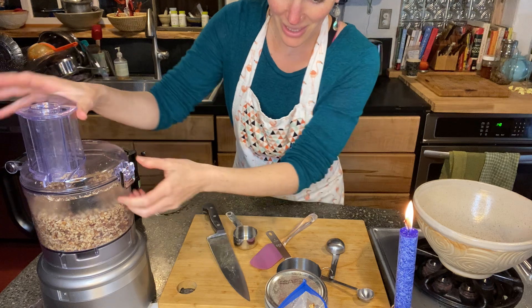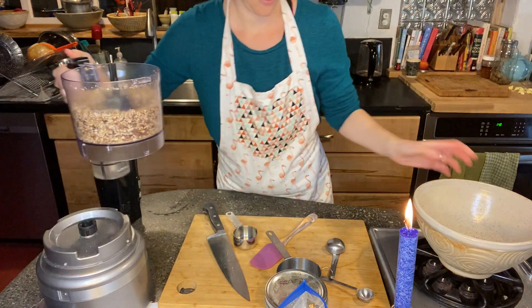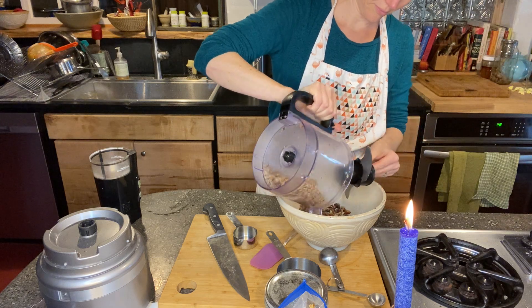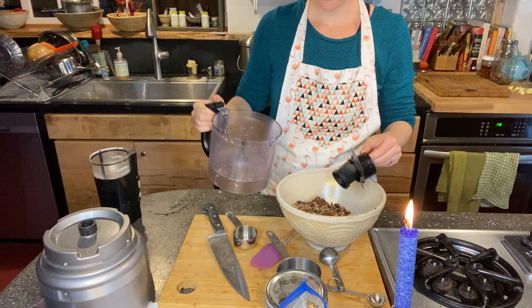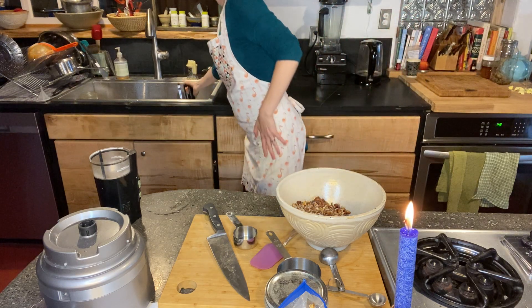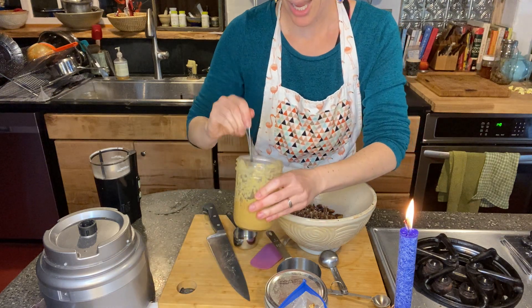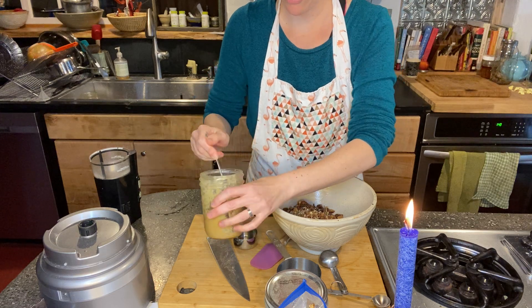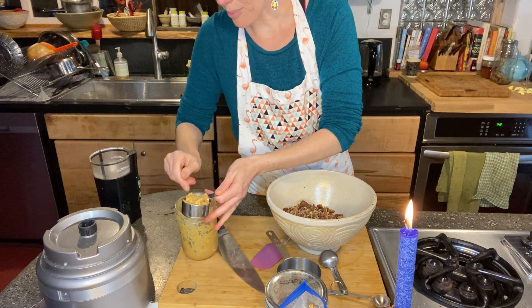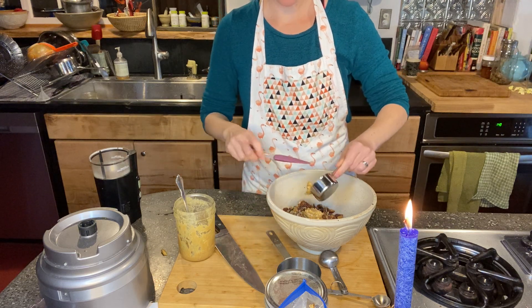Now we're going to dump this out into a bowl. In the bowl we'll add other things and then massage it all together. Next we're going to add almond butter — I'm actually going to switch it up and use tahini, which is sesame seed butter. We want a quarter cup of that, so I'm going to measure it out. Nice nut butter — or seed butter, as the case may be — contribution. A little stickiness.